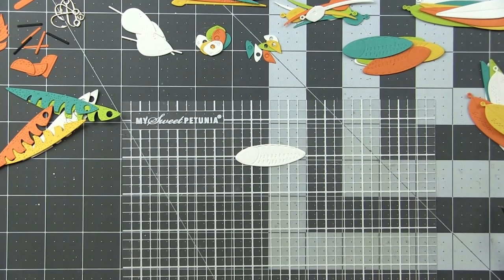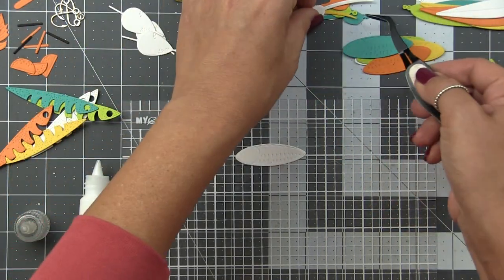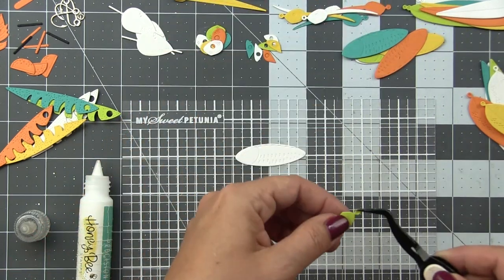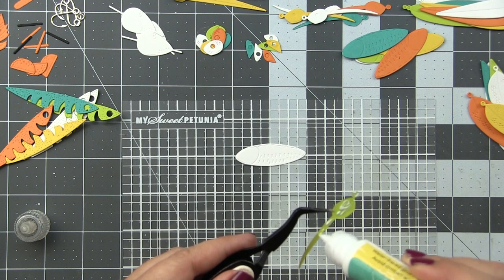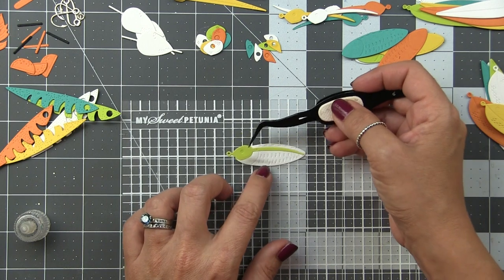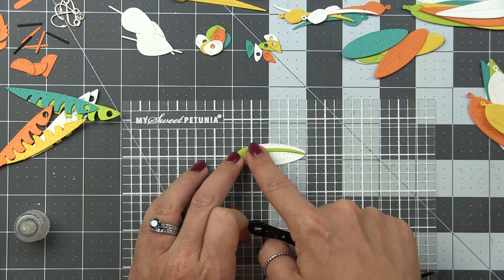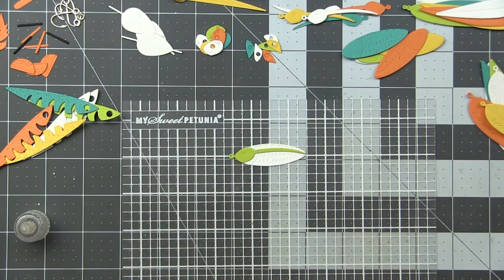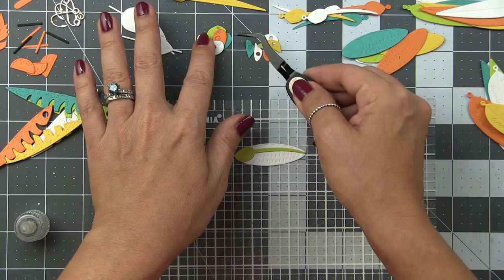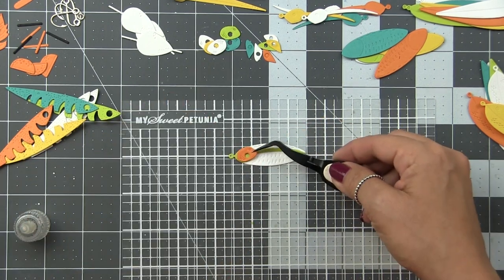I'm going to show you in real time how to put one of these dies together, and then we'll fast forward to them all together. I do have an in-depth video with tips and tricks on my mass production process for die cuts — I'll link it in the description below. I always use my My Sweet Petunia Sticky Mat to hold my base layer in place. My reverse tweezers are indispensable for picking up these parts, along with some liquid adhesive. The base layer has the top layer etched into the die, so I can easily tell which piece fits right on top. Honey Bee also has layering guides sent with your dies and available on their website.